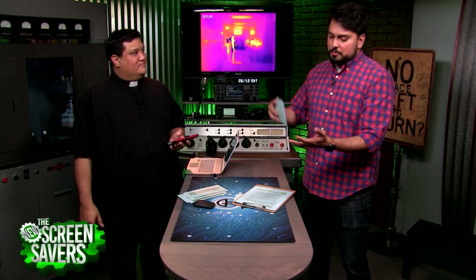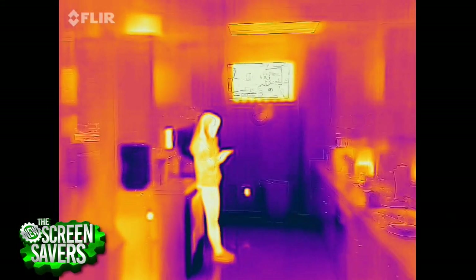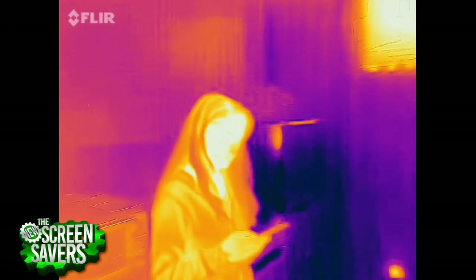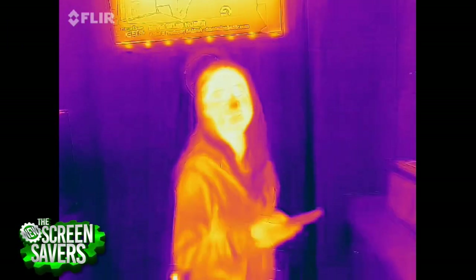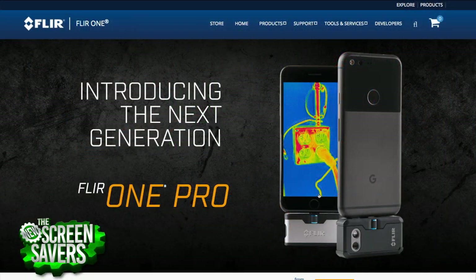I can see the practicality here — if you're a plumber, a maker, a mechanic, working in server rooms. But there are existing thermal cameras that don't offer some of the detail we're talking about here. Where does this compare price-wise? This starts at $200 — they dropped the price, it used to start at $400. And the Pro version is $400 if you want better resolution.